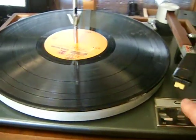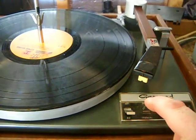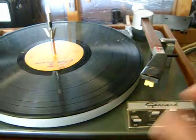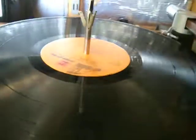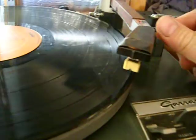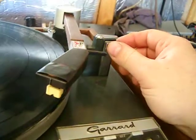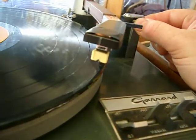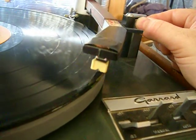First, you don't hit the tone arm. Pull this switch and you'll notice the tone arm comes up. Position it over where you want, and then this is the drop. It's supposed to be damped, however the damping oil needs to be replaced in this, so I'll just be careful with it.